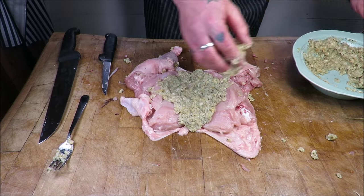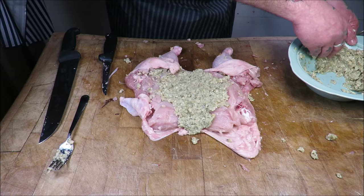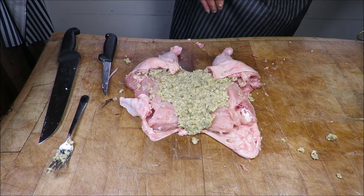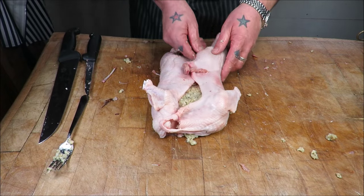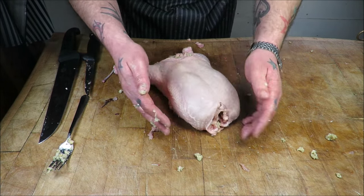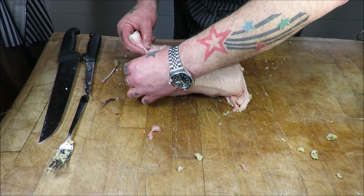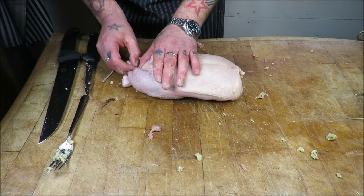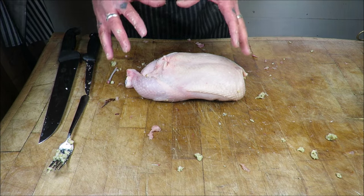Then some of this lovely sage and onion — I could eat that on a sandwich. Get that nicely stuffed, get some more in there. Then the cool part is the tying up. What we need to do is fold it and fold it. You can tie that up if you want, but if you just do it like that and flip it over, there's our basic chicken shape. Tuck in the skin at the front, cross its legs over — we've left those drumstick tips on, and that's how we're going to get the anchor for the tying.